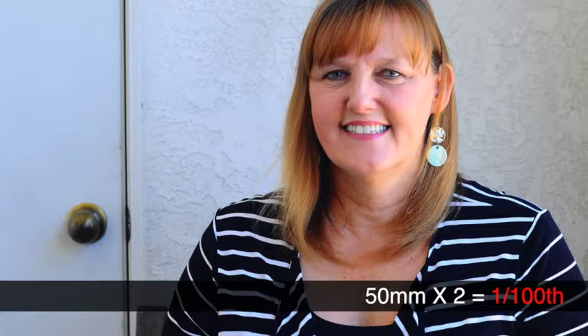Finding your minimum shutter speed to freeze action is no harder than looking at your lens. If your subjects aren't moving, simply double your focal length to find the perfect shutter speed. That means that if you're shooting with a 50mm lens, your minimum shutter speed, should you want your picture frozen, is 1 one-hundredth of a second.